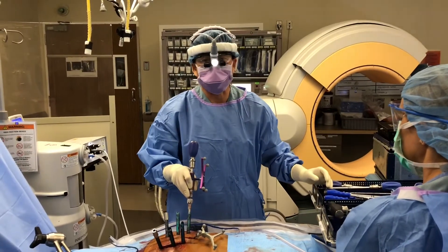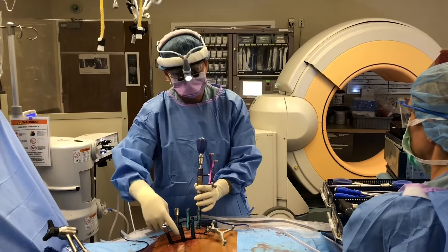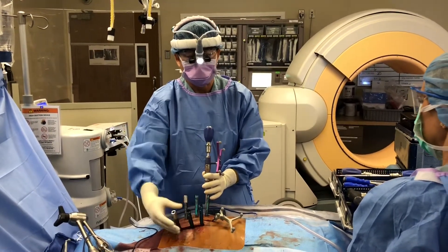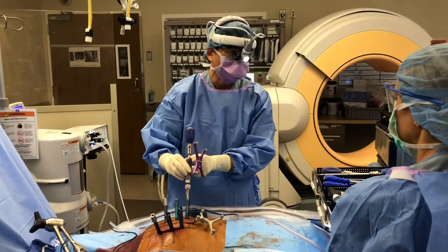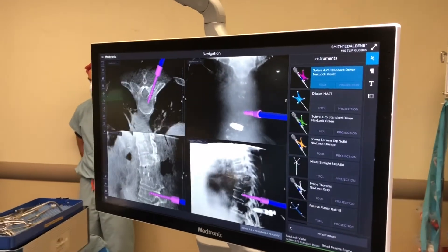We're wrapping up. The surgery went very well. I was able to remove the abnormal bone and decompress the spinal cord through these two small incisions. You can see I've already put in all the screws. The rod extension stick allows me to put everything in without looking directly down there. I'm using navigation throughout the case to make sure I can do everything under multi-dimensional imaging, which allows me to put everything in perfectly.